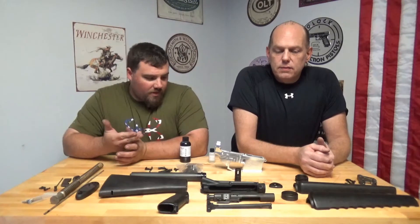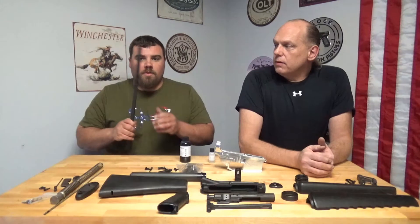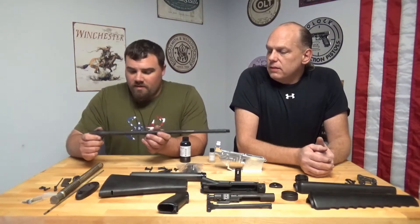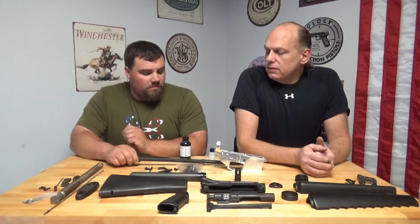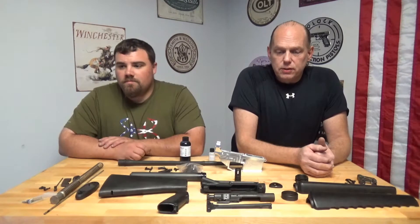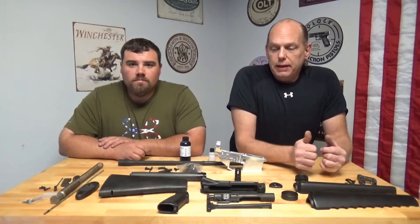The kit came with everything but the lower receiver and a barrel, and as far as the barrel went we picked up a Green Mountain that's in the stock profile to this gun and that's all we needed. The process is basically going to be: clean, sandblast, clean, paint, then bake.